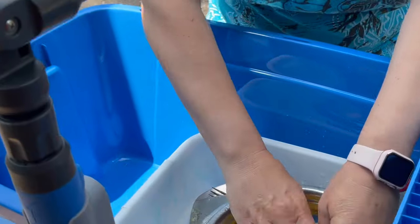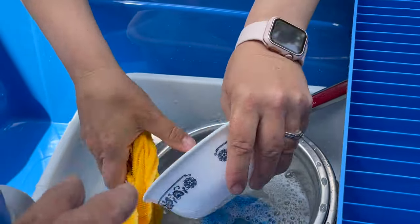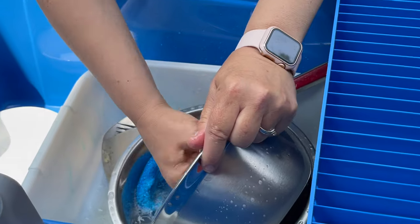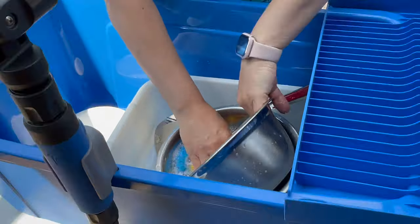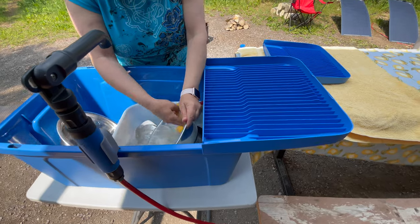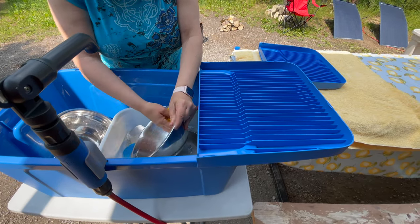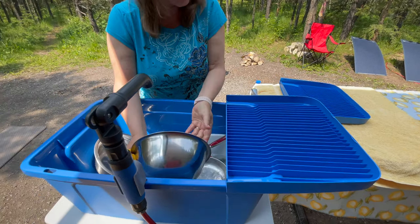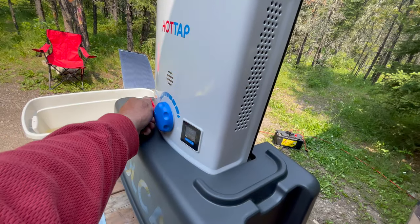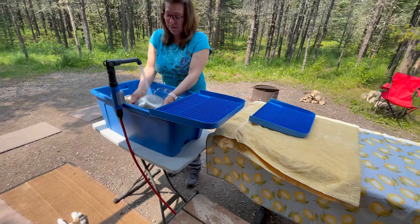To save on water, you can use a dishpan within the dishpan. Otherwise it's a lot of water you have to put in here to do the same job. Is it just right for the hands? It's actually quite hot — you can turn that down to a quarter of the way up. I've got it on low flow, so even on low flow that's plenty for dishes. You don't need more than that.